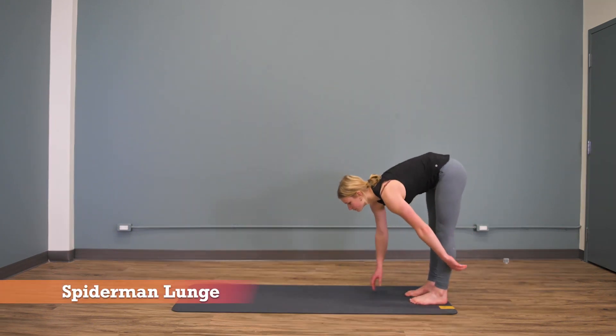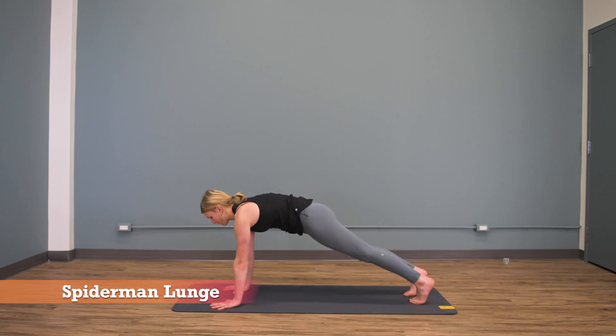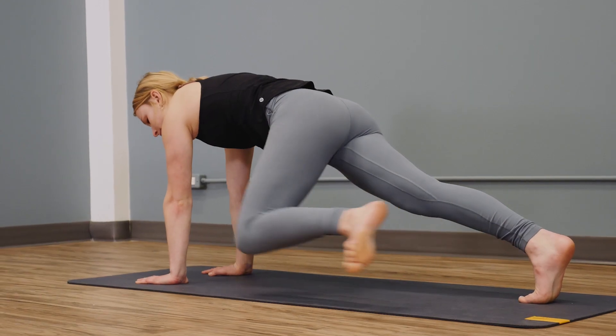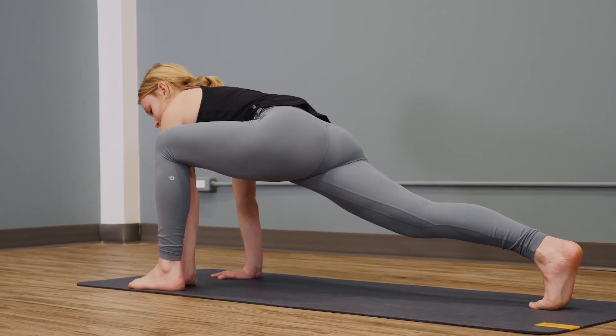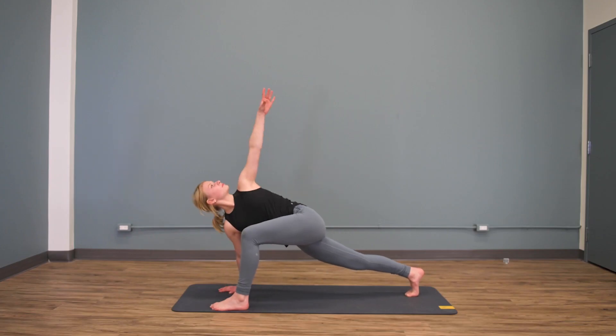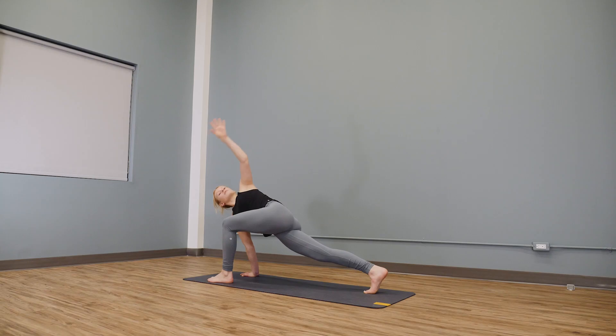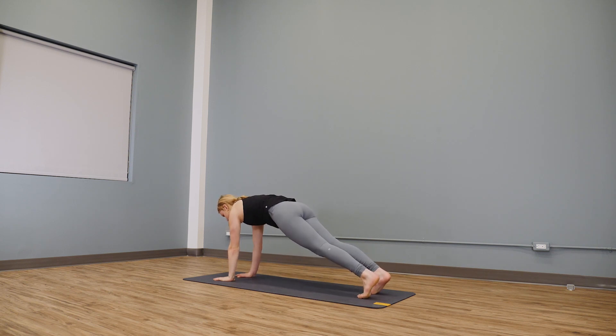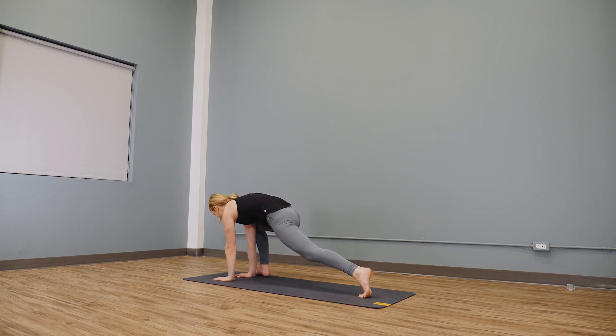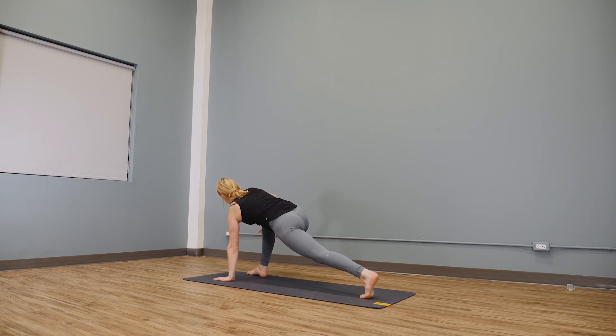Spider-man lunge. Start in a high plank, then lunge your left leg to the outside of your left hand. Rotate towards your left leg and look towards the ceiling, then bring that hand back down. Return to high plank and repeat to the other side. Remember to rotate towards the knee that's up front. Do 10 reps total, five per side.